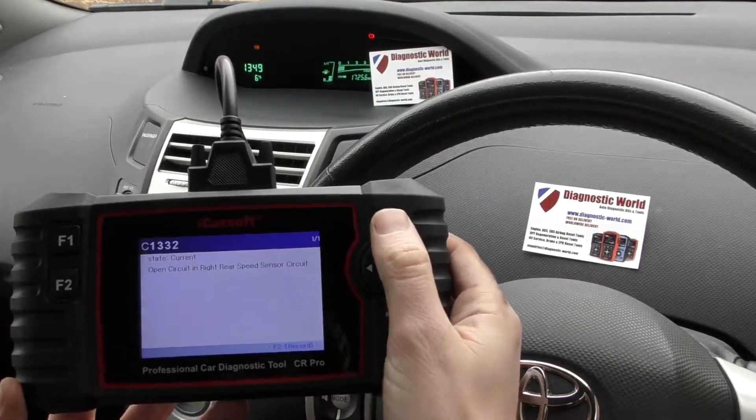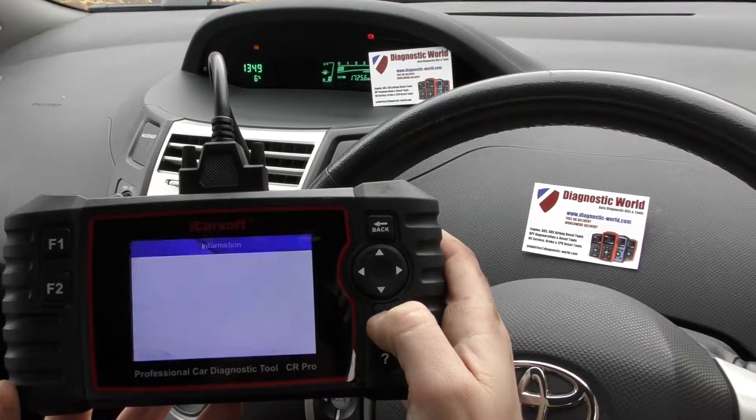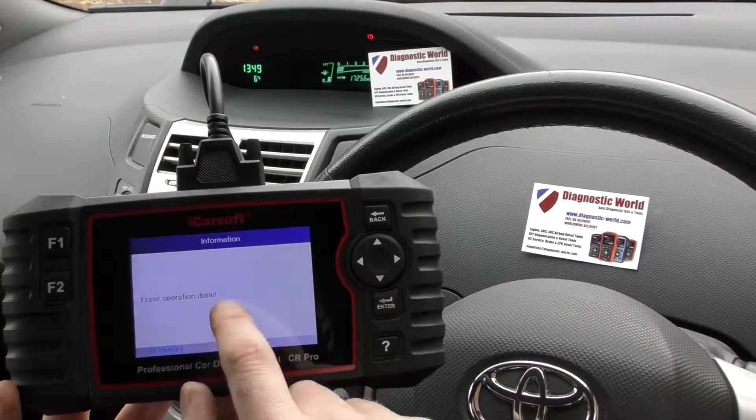We're still getting the ABS warning light on the dashboard, so what we need to do is just clear fault memory. Click OK — it's telling us the operation is done.